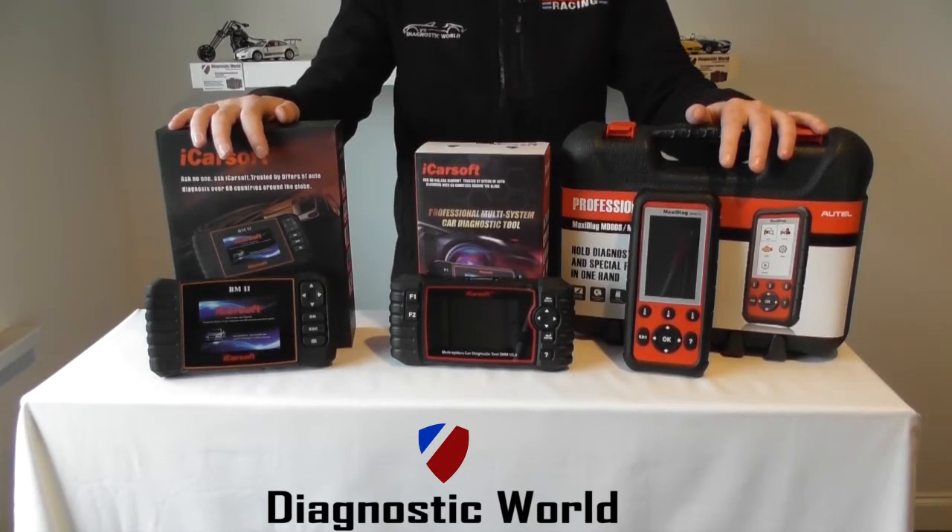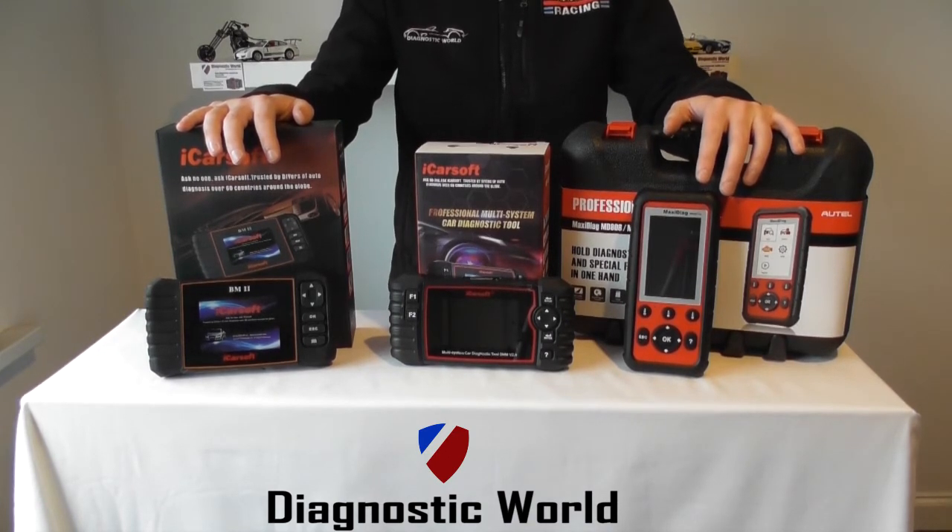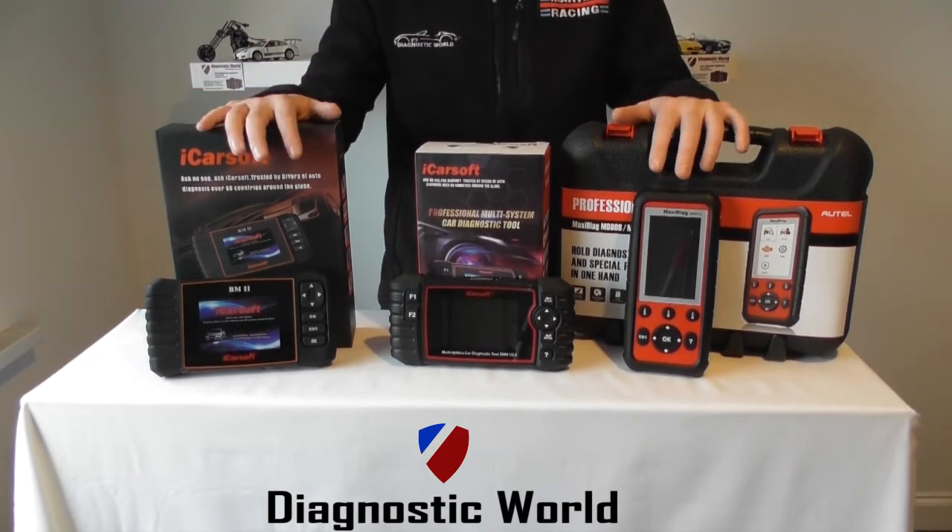Hi guys, thanks for watching this Diagnostic World video. In this video we're going to run through three tools that will work perfectly on your BMW and Mini vehicles for DPF systems. They will do DPF forced regenerations and resets, as well as other systems as well, which I'll get into in a moment.